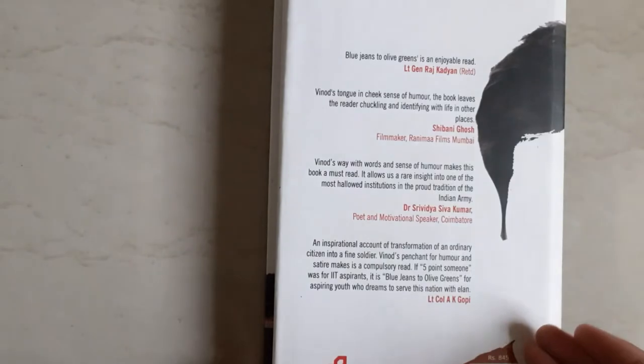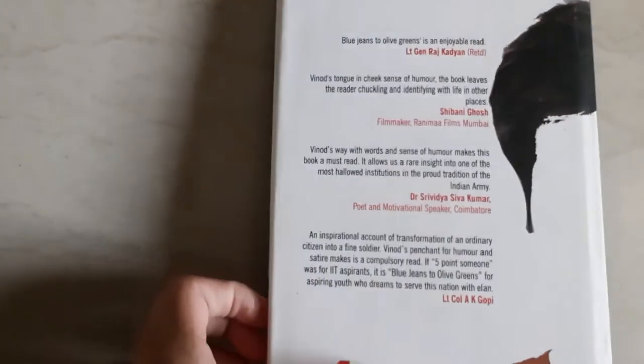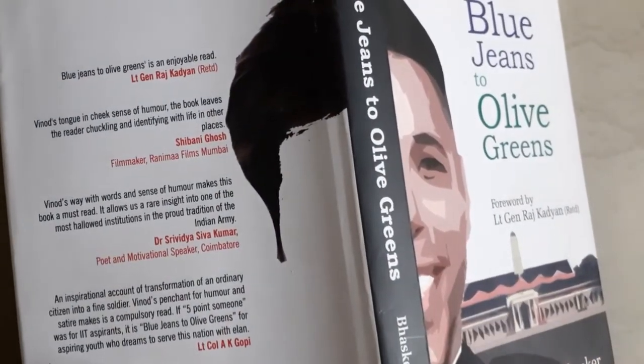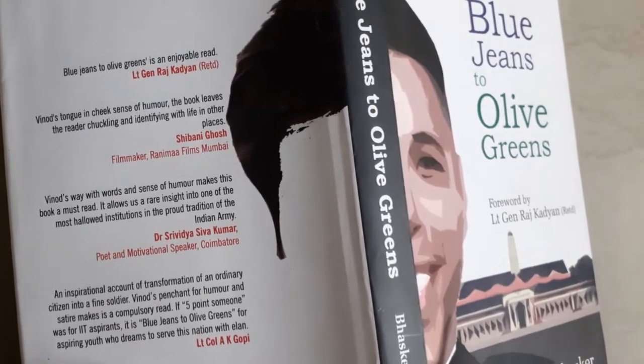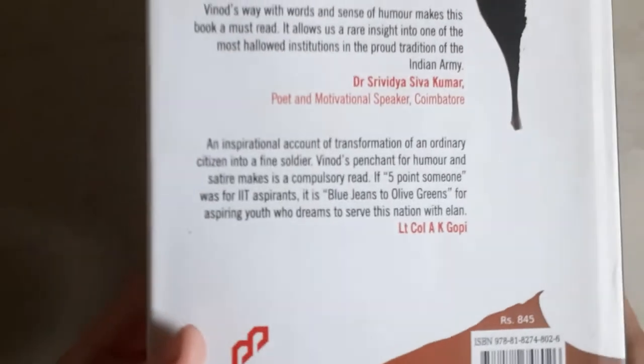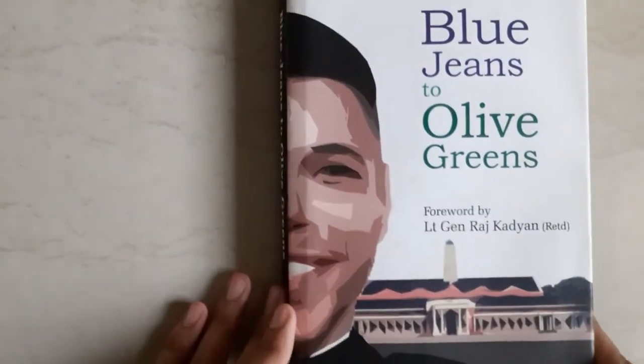This is a general sketch of a college boy — that gives you an idea of what the book is going to explain. It is about the conversion of a college boy into a fine soldier. That is something the book defines very precisely. The book is published by Pentagon Press.